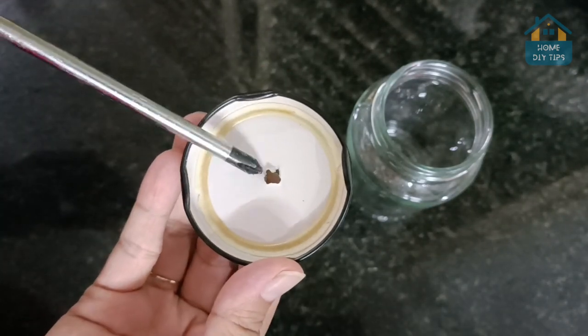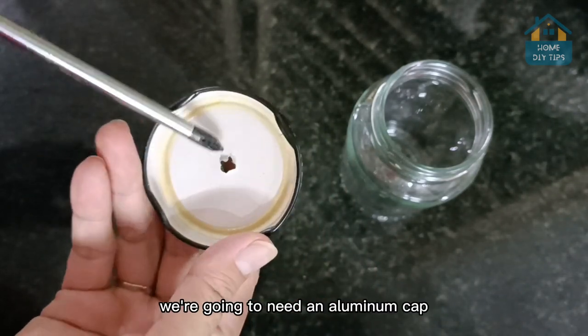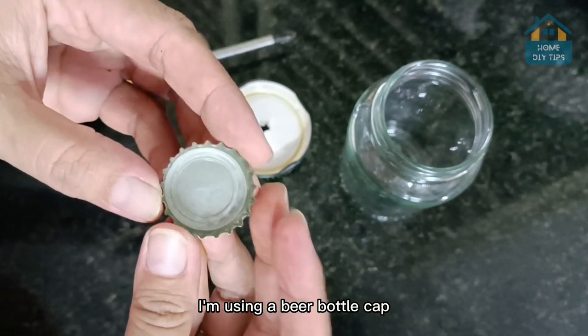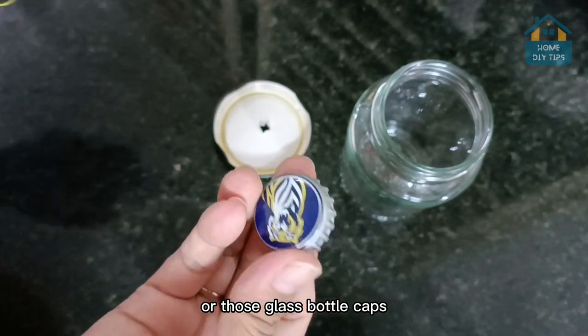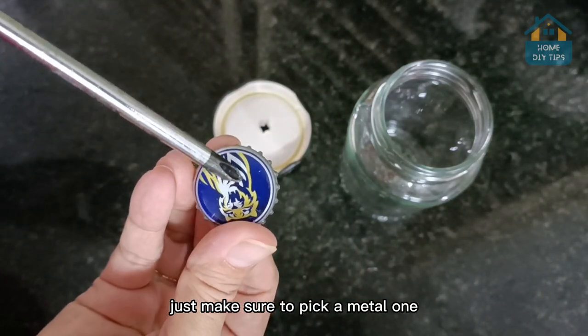And here it is — I already made a small hole. Once that's done, we're going to need an aluminum cap. I'm using a beer bottle cap, but it could also be an olive oil one, or those glass bottle caps — the small ones. Just make sure to pick a metal one.